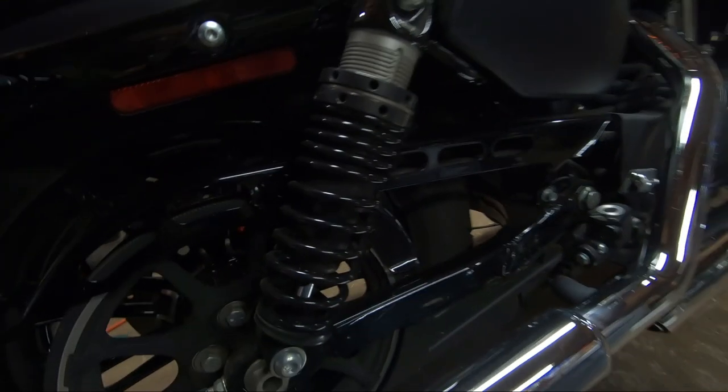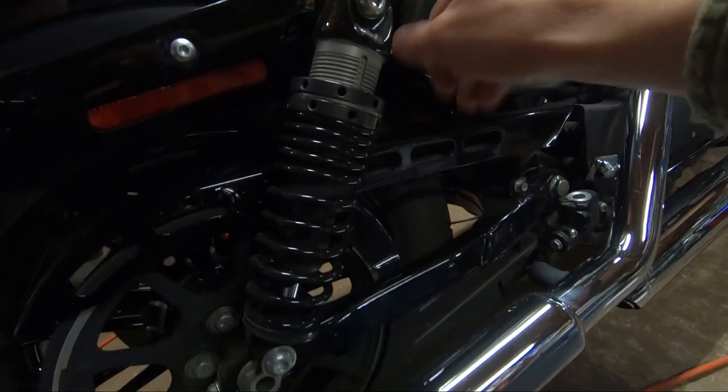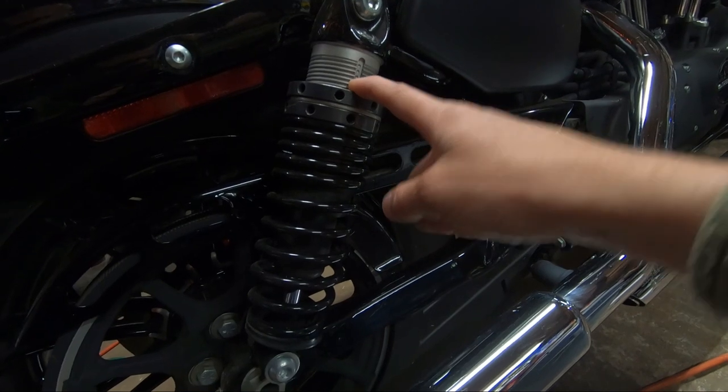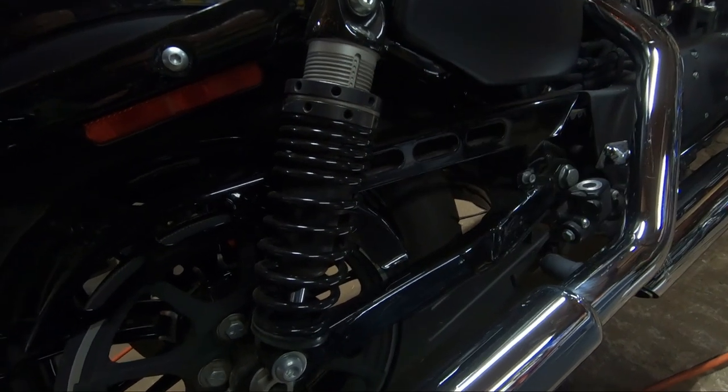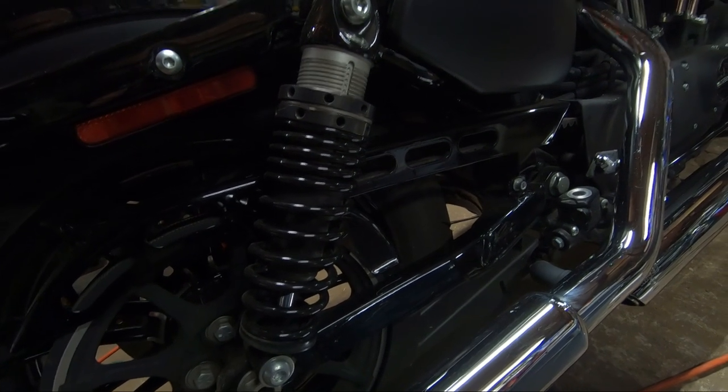2016 brings us to the last major Sportster update, and this is a big one — they should have done it a long time ago. Harley-Davidson's motto is evolution, not revolution, and as Willie G once said, it is form over function. The major noticeable change in 2016 is the new suspension — specifically a coil-over shock called what Harley-Davidson called the emulsion suspension system, which has been a major change from factory suspension over previous years.